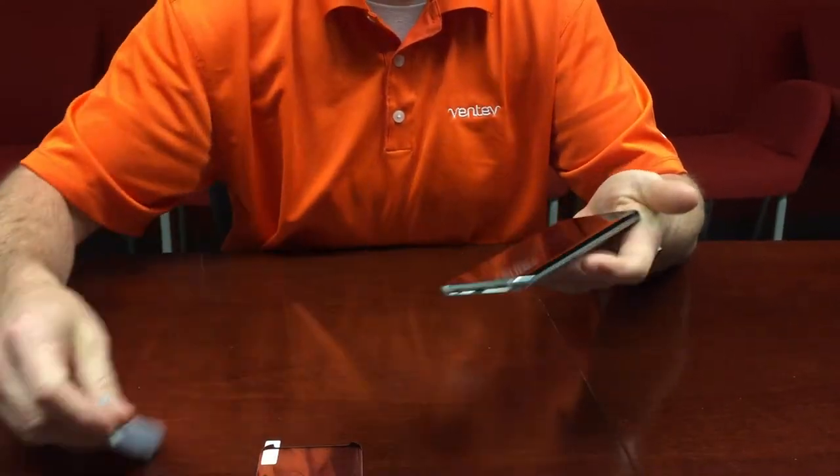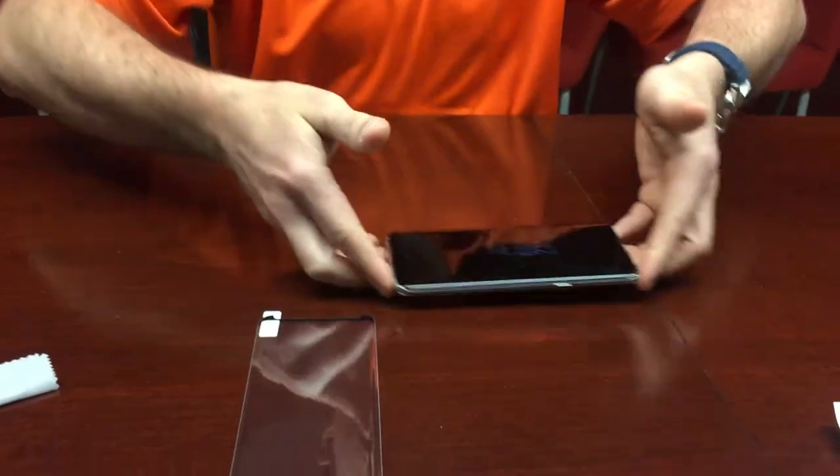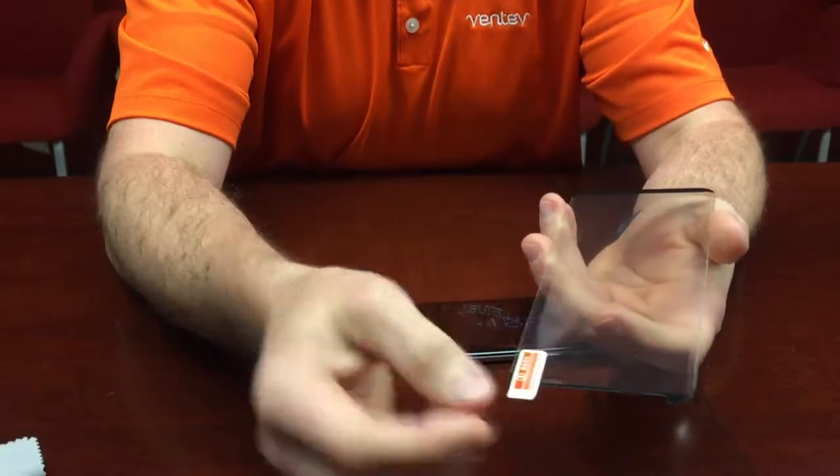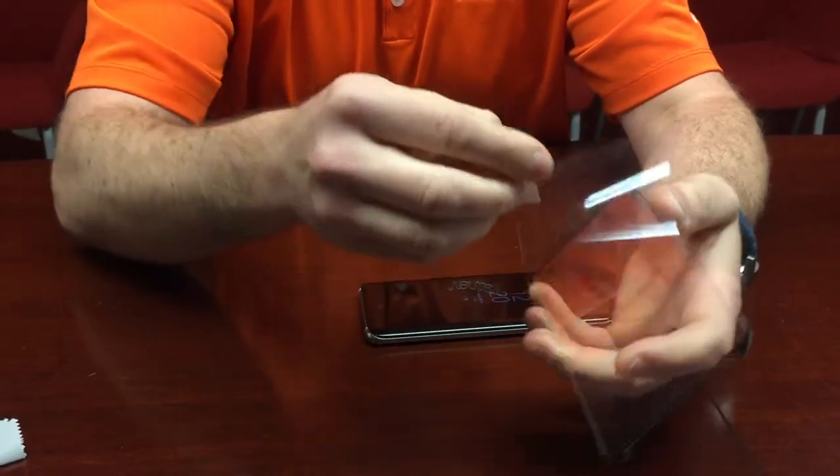Now that we have the display perfectly clean, we're going to take our screen protector and peel this layer of protective film off of it.